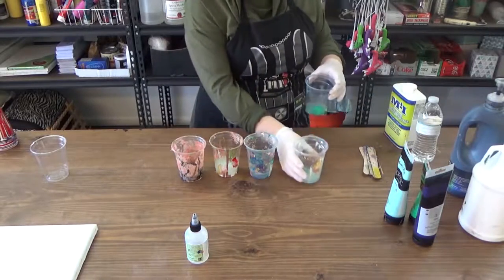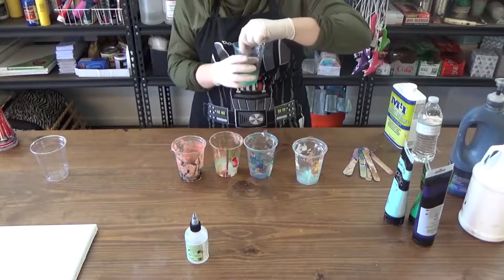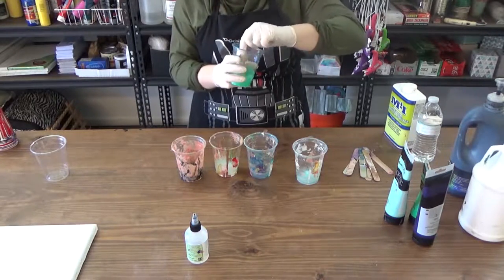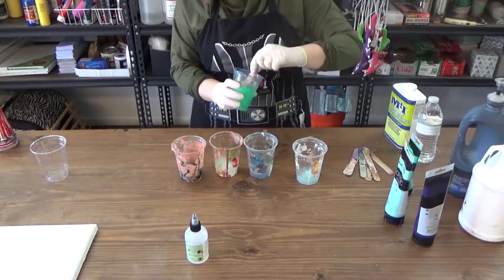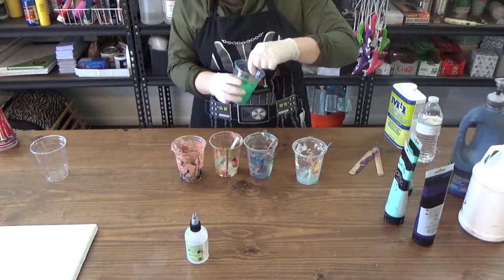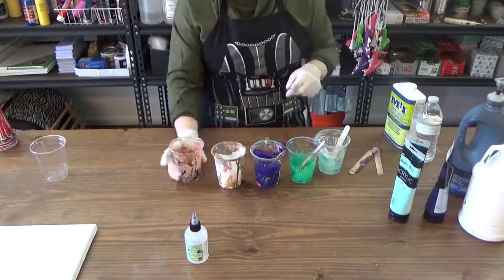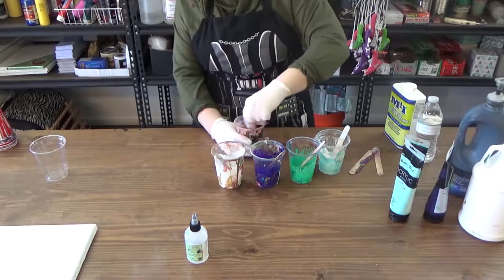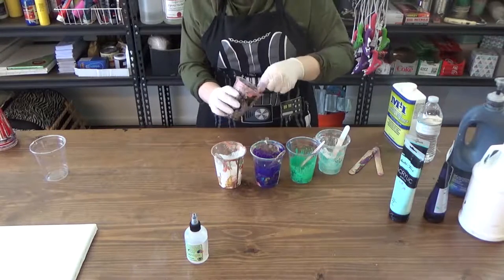Make sure to use a different stir stick for each color. Using tongue depressors is helpful when checking for viscosity. We're looking for a thickness somewhere between simple syrup and water. It takes a lot of mixing to get the paint and medium truly blended — you don't want to skimp on the mixing. If your paint is still lumpy, it will show on the canvas later on. As you stir, you'll find your mixture is either too thick or too thin; it's okay to add more pouring medium or more paint at this point. As you complete more acrylic pours and get used to the brand of paint you prefer, you'll get accustomed to the exact mixtures.